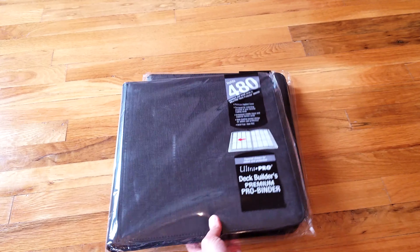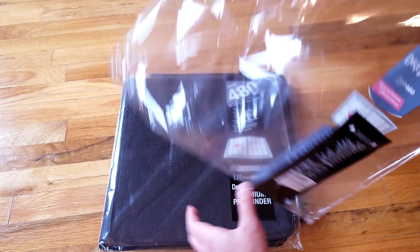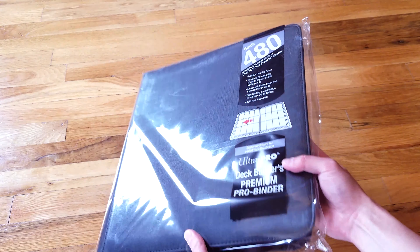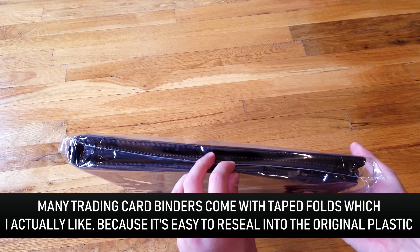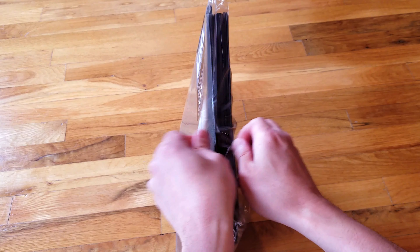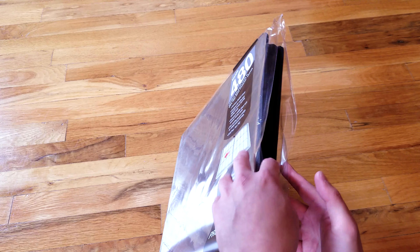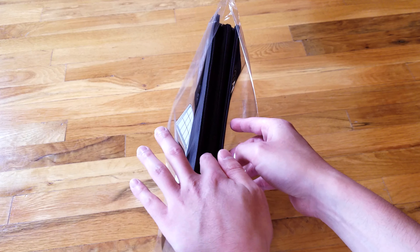One thing I noticed that I don't like is that now this sleeve is fully sealed. Before, it was kind of open on one end so you could easily reuse it. Let me see if I can open this without destroying the sleeve so I can reuse it — a lot of times there's a hole somewhere. There we go, it opens up nicely. So if you want to put a binder away for long-term storage, put the cards in, slip it back in the sleeve, gently tape it shut, and you have an airtight or double-airtight container.